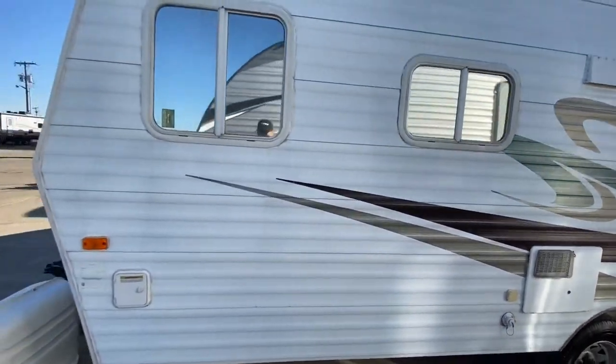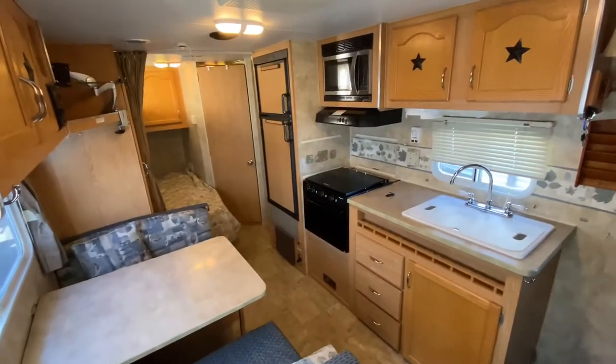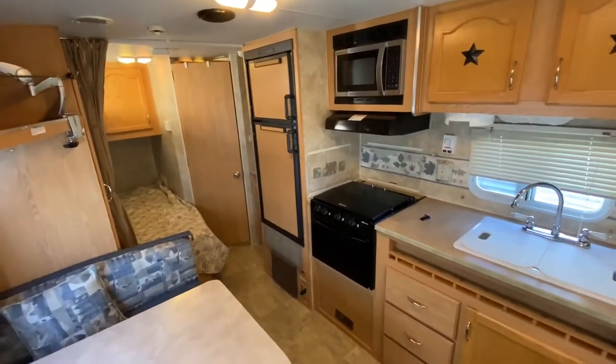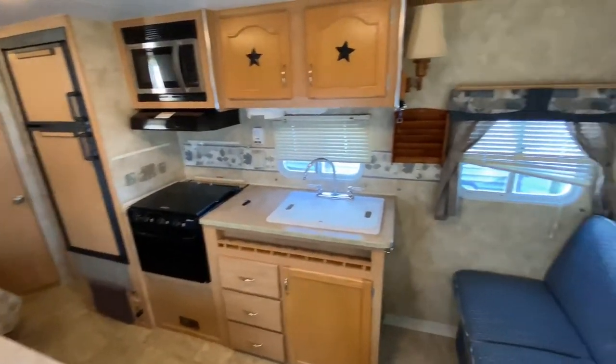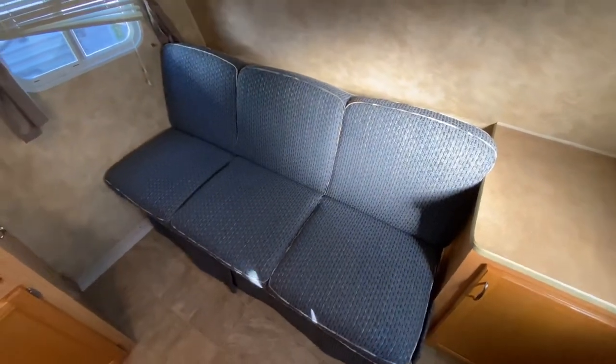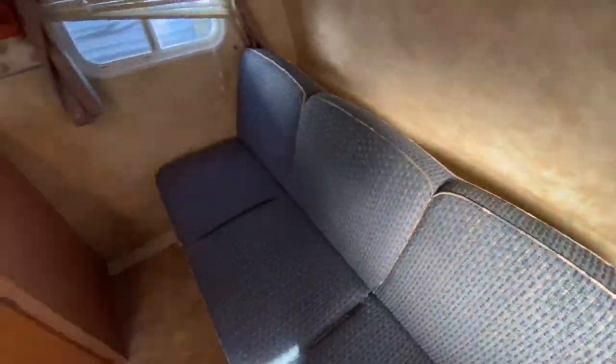Let's go take a look on the inside. If you're looking for something under $10,000, it's your lucky day because we don't come across units like this too often. You can see it's real nice in here. You have this jackknife sofa that makes out to a bed — super easy, did it with one hand — and you get a nice sleeping surface. Put it back up with one hand as well.